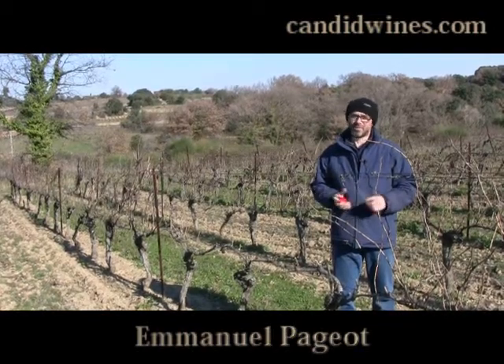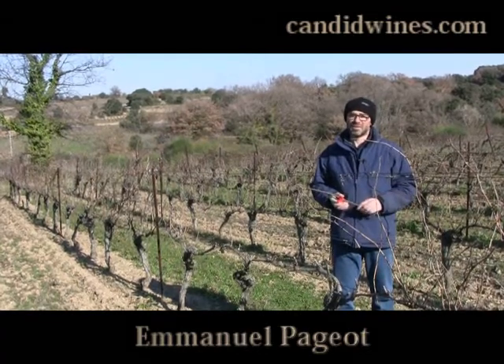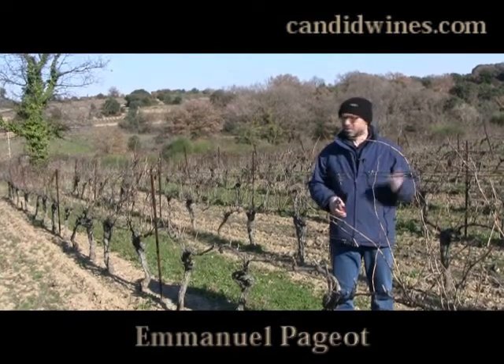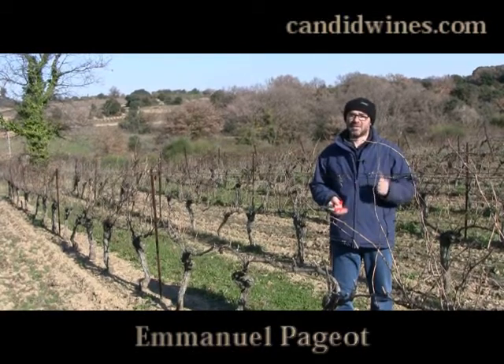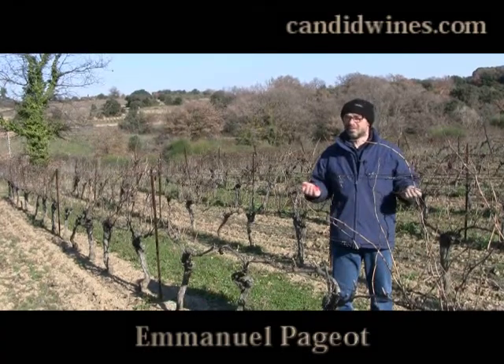Here in Europe we have another type of vitis known as vitis vinifera, which is the mother of all varieties that people know these days — cabernet, sauvignon, chardonnay, all the famous varieties. Vitis vinifera makes lovely wines, but it's very, very sensitive to phylloxera.